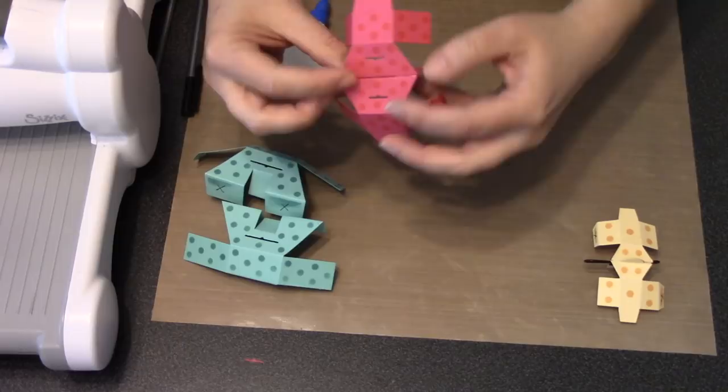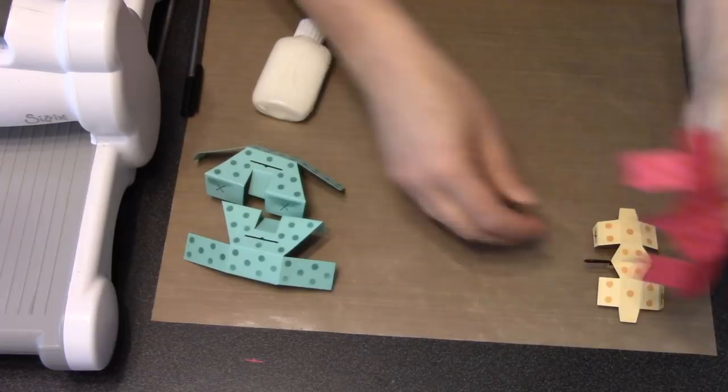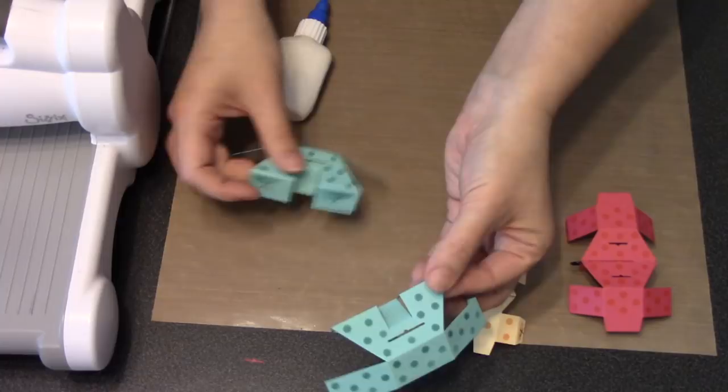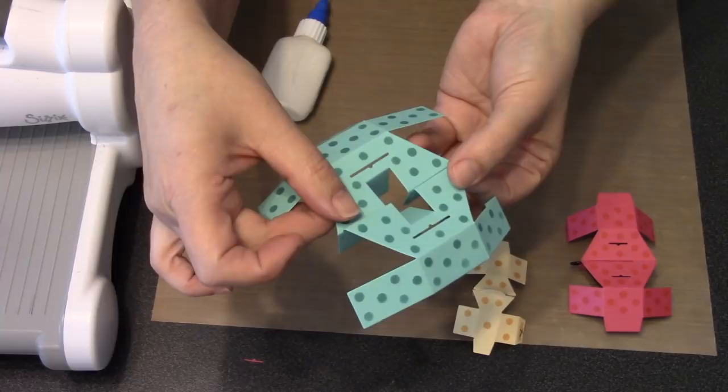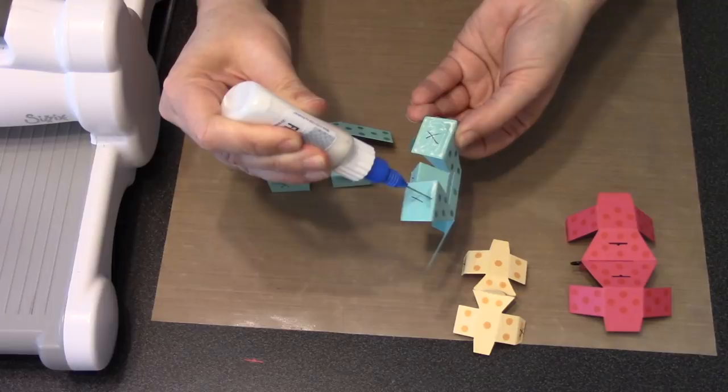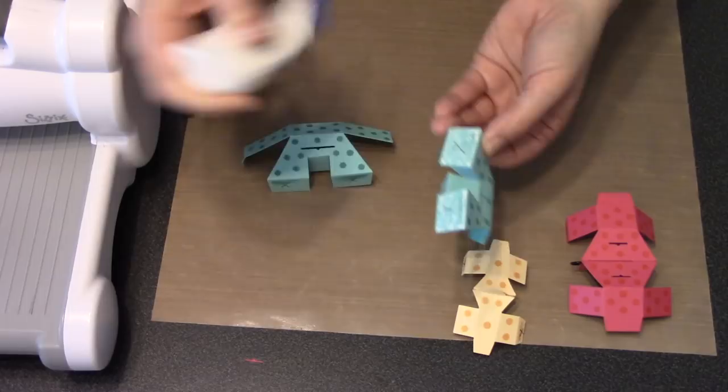The reason I'm being a stickler about getting the glue all the way up to the top is because another tier is going to sit right over the top of that seam. If that seam has a gap, the tier above might slide down into it and you won't get a nice tall cake. So when gluing tiers to each other, make sure you go all the way up to the top of the fold. For the bottom tier it's the two outer X panels — the middle one is just kicked out of the way. Shellac it and attach it to the other side.